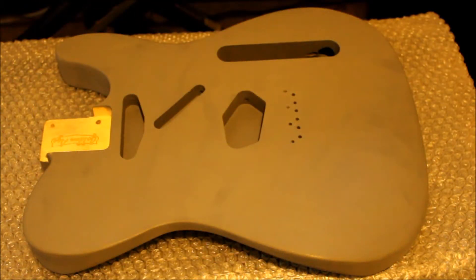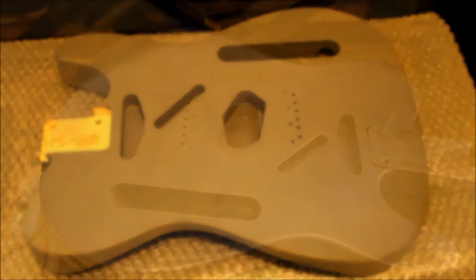Now here's the body primered and sanded with a fine 320 grit sandpaper. It's a good thing to keep in mind after you do any painting and sanding that you use what they call a tack cloth to get any dust off of the paint before you paint over it.